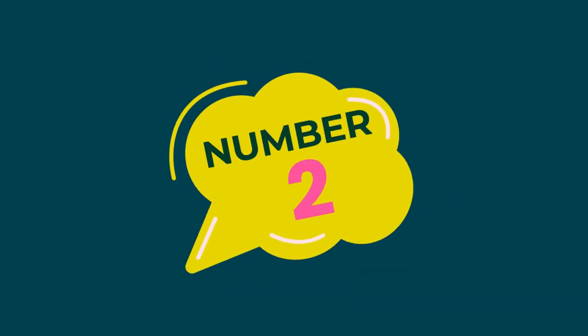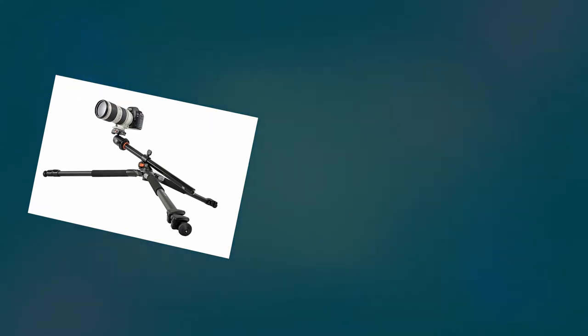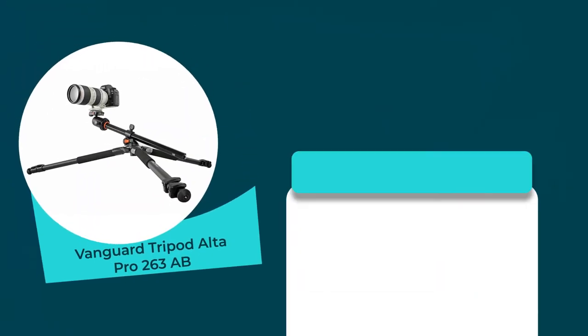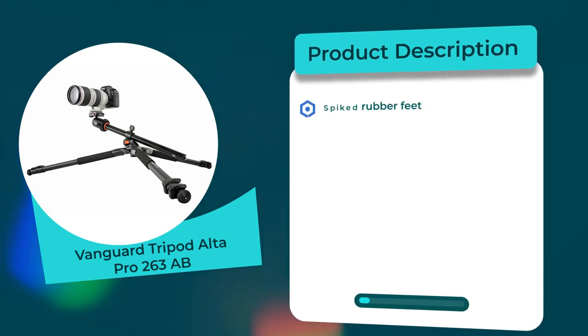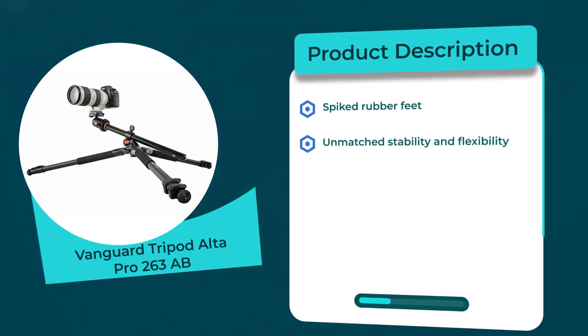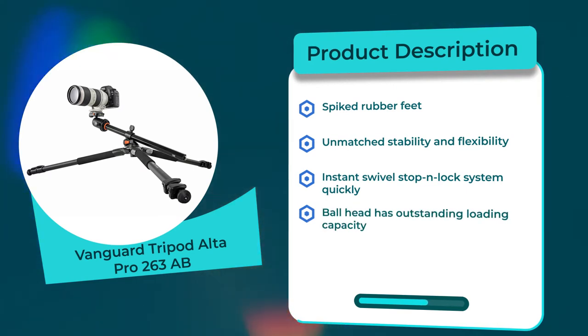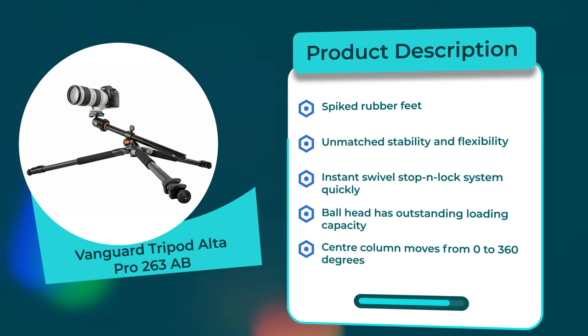Number two: Vanguard Tripod Alta Pro 263 AB. Rating: 4.5 out of 5. Material: aluminum. Product description: spiked rubber feet, unmatched stability and flexibility, instant swivel stop and lock system. Ball head has outstanding loading capacity. Center column moves from 0 to 360 degrees.